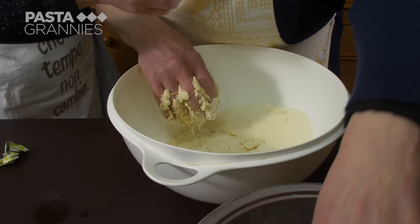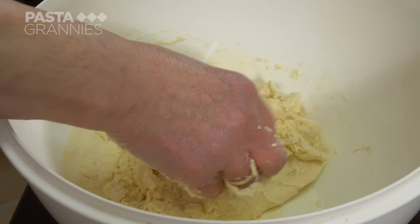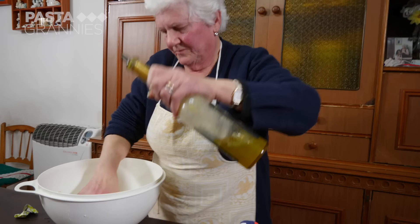She mixes half a cube of brewer's yeast with water, and adds a spoon or 10 grams of sugar, along with a pinch of salt. She adds enough water to make an easy-to-handle dough. Francesca then adds a slug of olive oil and gives it a final knead.